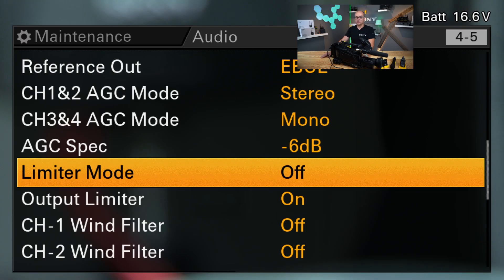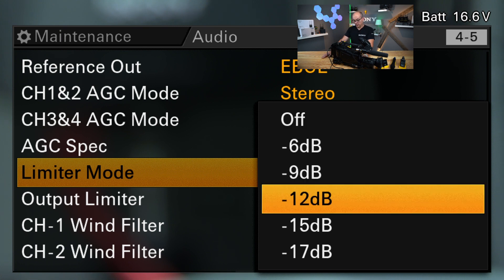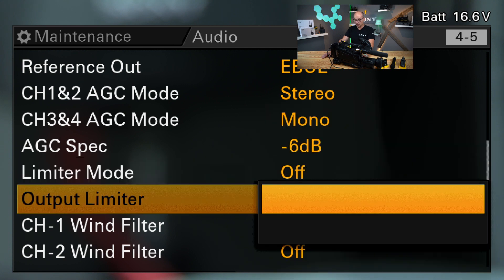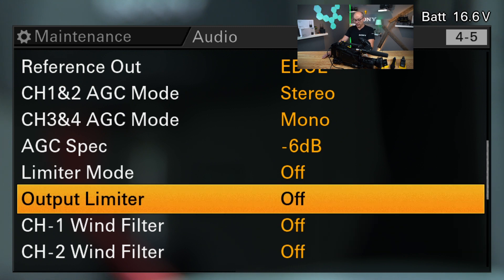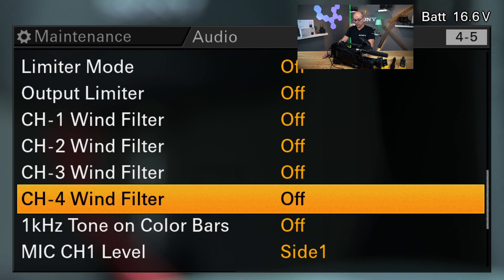The AGC is only involved if you are in automatic leveling mode. If you change to manual leveling mode, then the limiter is in the signal flow, but the limiter can be switched off or you choose the input point which is best for you. And then you have an output limiter — that's something like a master limiter which can only be switched on and off. I leave it to off. And then you have the wind noise filter for channel 1, 2, 3, and 4.